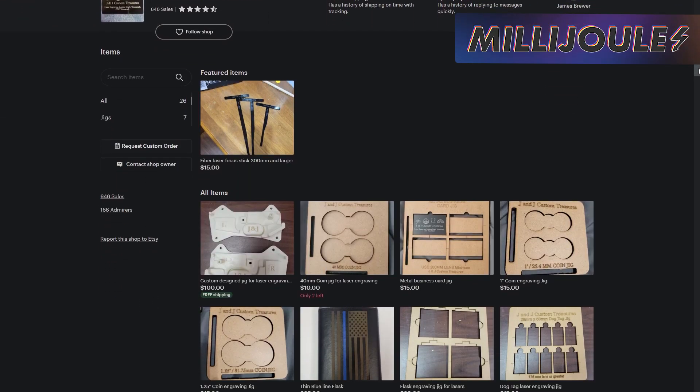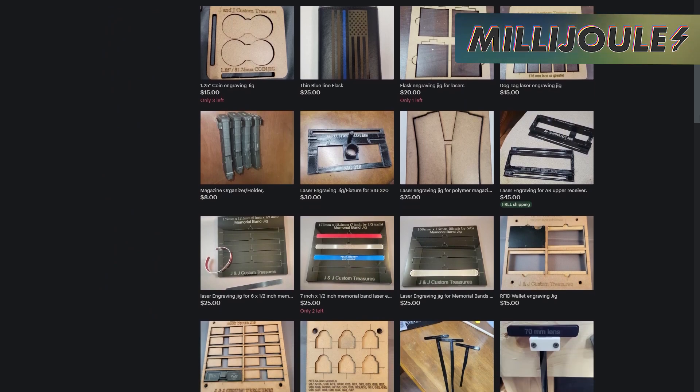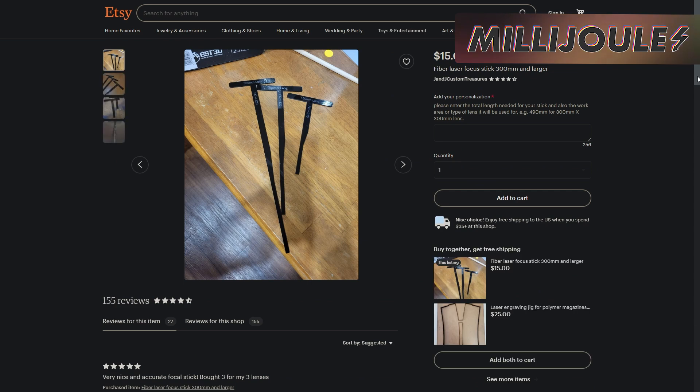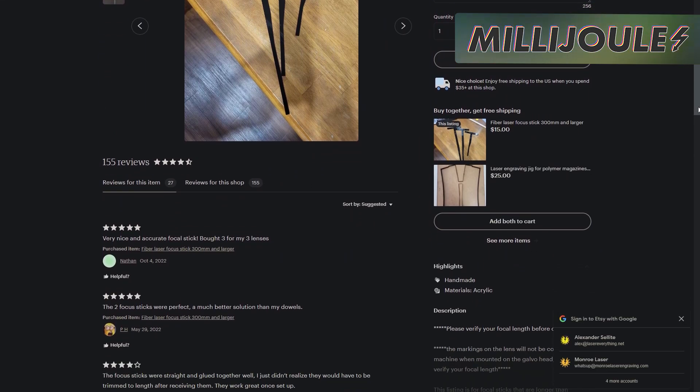Our very own community member James Brewer is offering a Mother's Day and pre-Memorial Day sale through his shop, where he shares laser shop tools like focal sticks, jigs, and more. Currently offering free shipping on U.S. orders over $35, and was nice enough to offer LMA members an additional 15% discount. Check out the LMA post below for how to claim that coupon.